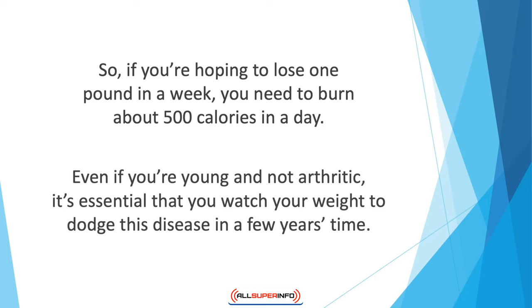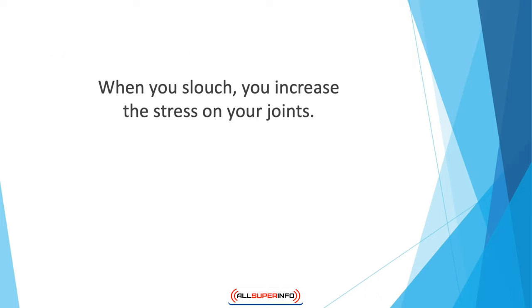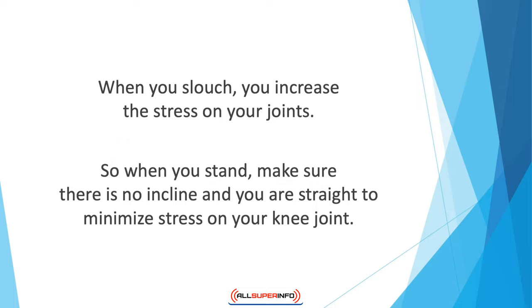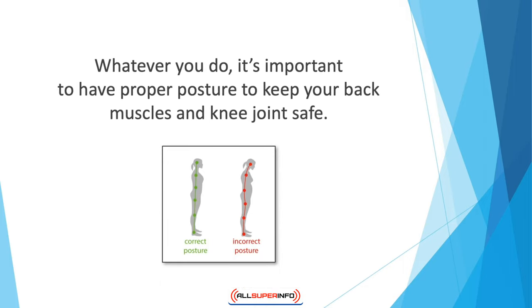Pay attention to your posture. It's a basic rule of thumb that good posture can save you from a lot of pain — improper posture often causes back pain and knee pain. Standing up straight is always a good way to keep your knees, legs, and back safe from stress. When you slouch, you increase the stress on your joints. The closer your knees are to the ground, the more stress they bear, so when you stand, make sure there is no incline and you are straight to minimize stress on your knee joint.